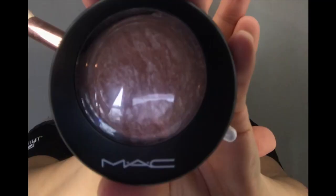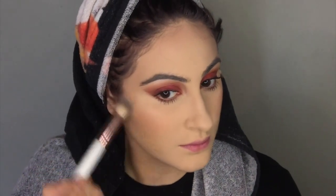For a little bit of highlighter I'm going to go in with the MAC Soft and Gentle Mineralized Skin Finish. I'm going to use that with the BH Cosmetics number four brush.